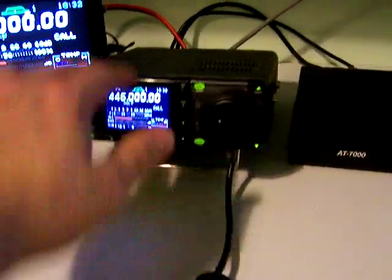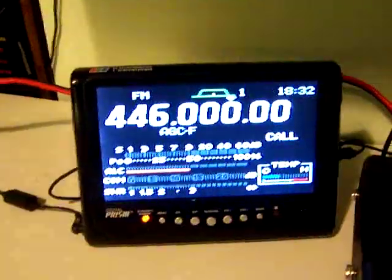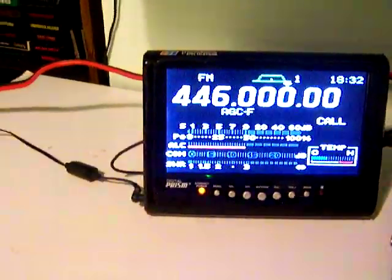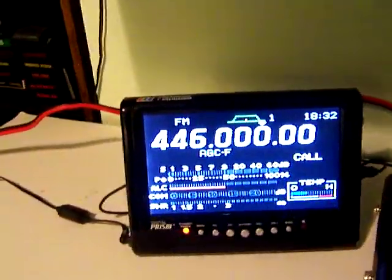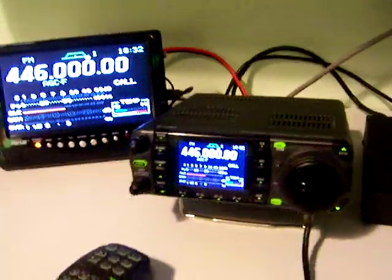One more time — you're going to get the LDG AT7000 tuner for HF up to 6 meters, the radio, the detachable face, stock microphone, the TV monitor, the external monitor which is awesome in itself, and a real nice cord that's double fused.